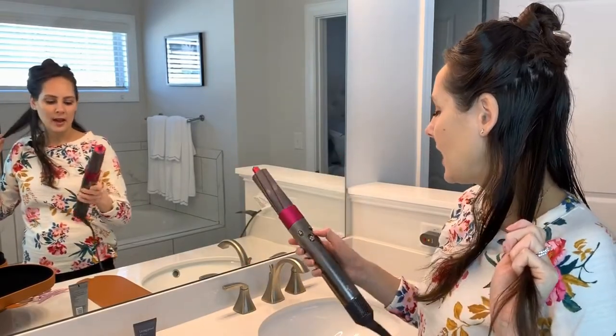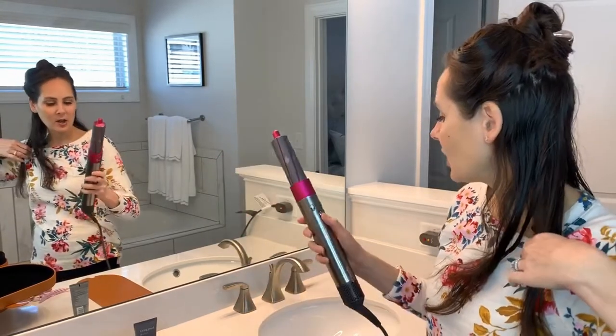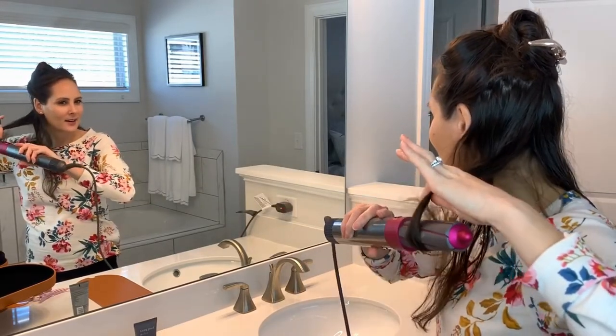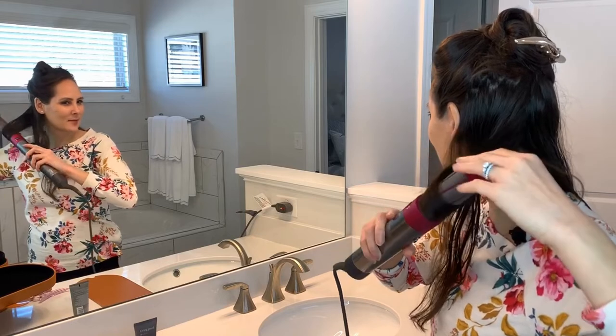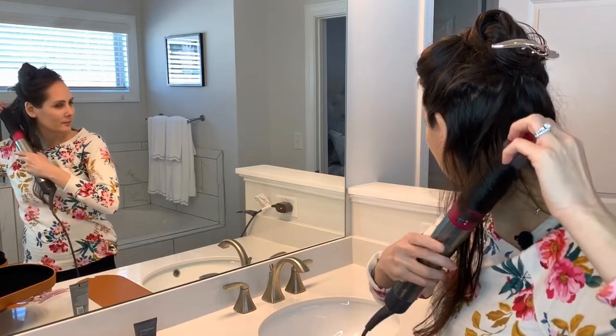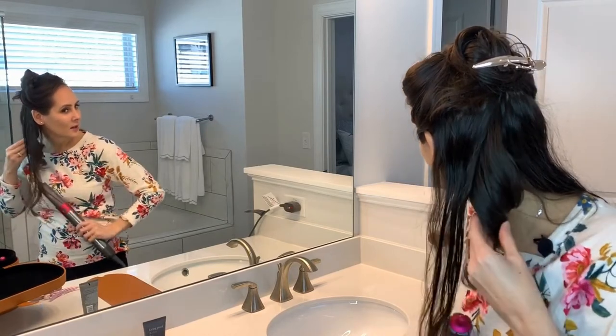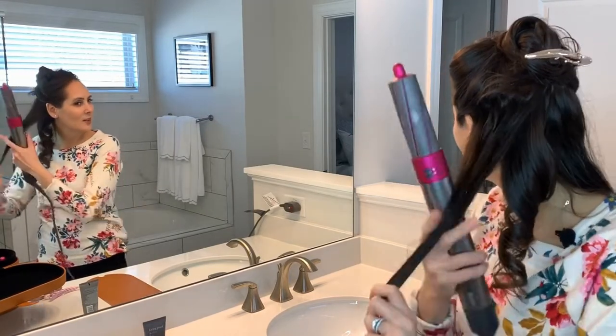I put the barrel on, there's a heat button so I put it all the way on high, and then I turn it on. I hold it right here and then it wraps my whole hair up. I've had it on for about 10 seconds — I'm going to remove it and you can see I've got a nice pretty curl.